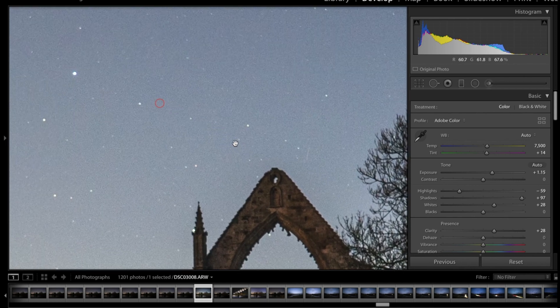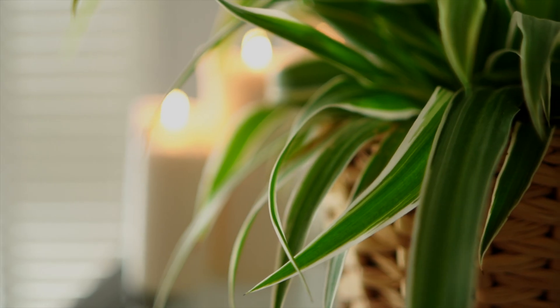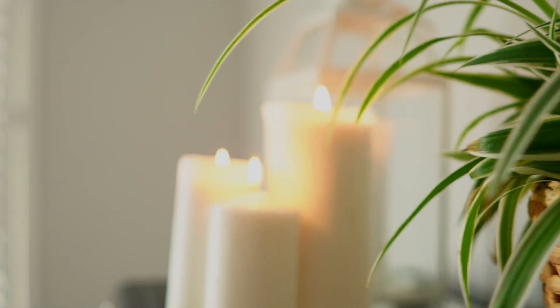Looking at the stars in the middle, I'd say they're reasonably sharp — I wouldn't necessarily say I've nailed focus, but I think I'm pretty close to infinity there. Next is the bokeh on this lens. While I mainly shoot astrophotography and don't shoot too many bokeh shots, you can see in the video clips here that the fall-off and bokeh is quite nice — you can see the background stars rendered behind. I think it's a decent bokeh.